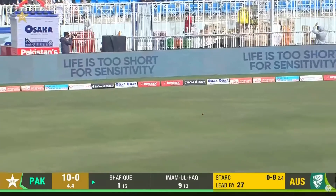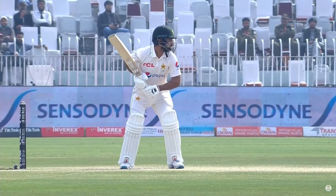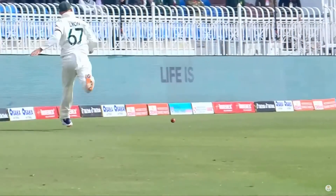That's four. A little bit of room for Abdullah Shafiq to put that one away. Well played by the young man. I like the look of him so far. He battled well in the first innings.